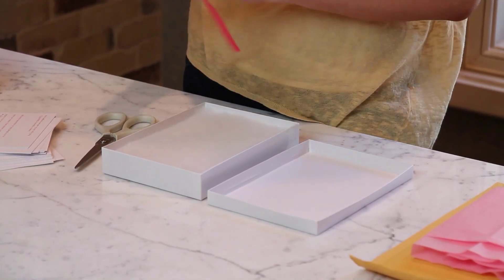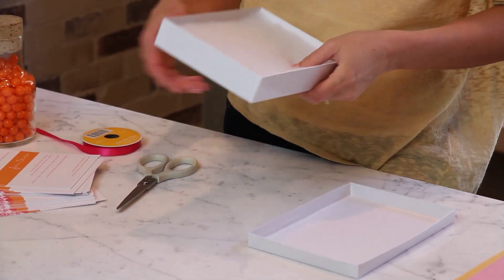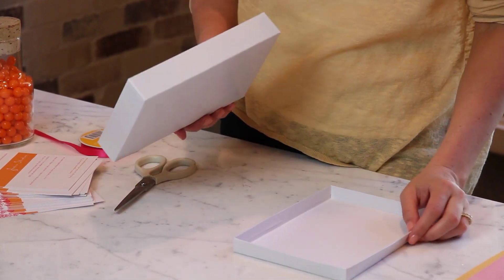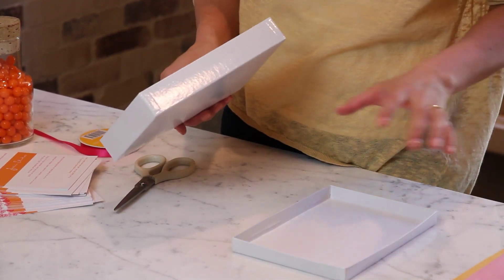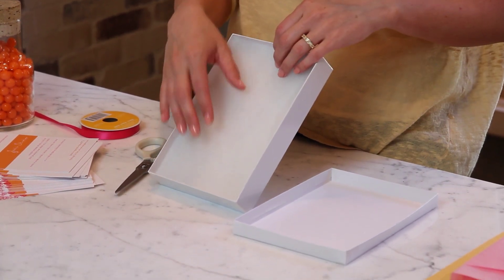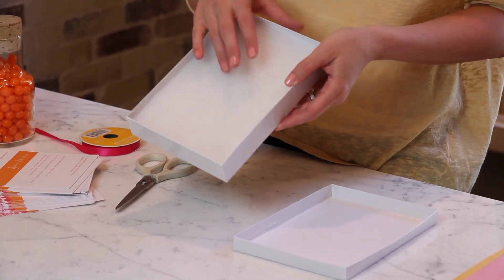For this project you're going to need a box that fits your baby shower invitation. You can get these boxes anywhere — you want to get the thinnest box you can find, and this isn't a shipping box so you're still going to have to put it into a shipping package. Take your box — I left the foam inside, you can take it out if you want. This is a little bit thicker so that's why I left the foam in.